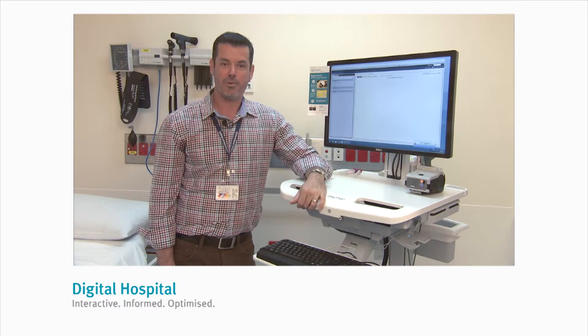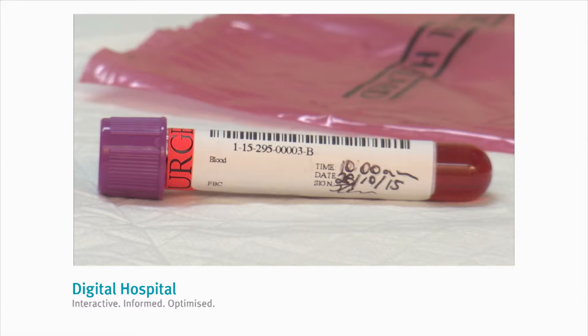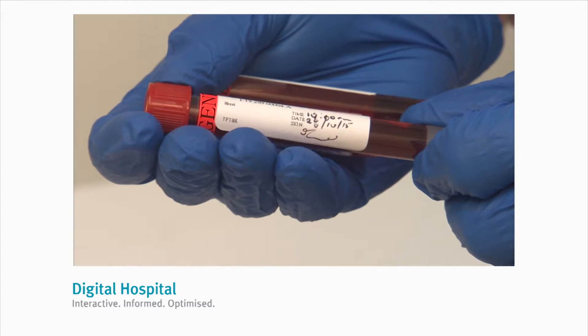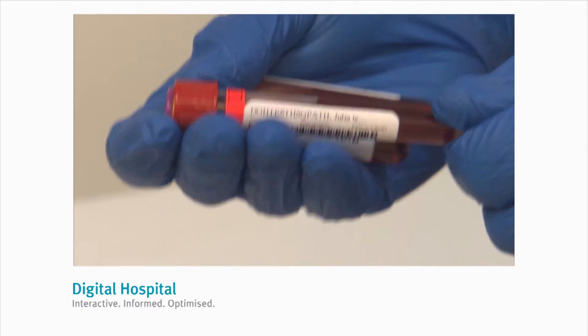Now let's cover the procedure for labelling the specimen tubes. It's really important that this happens without leaving the patient's bedside. Now that you've collected the tubes, complete the labels with the collection time, date, and sign each tube. Label all the tubes ensuring that the correct label is applied to the correct coloured tube.